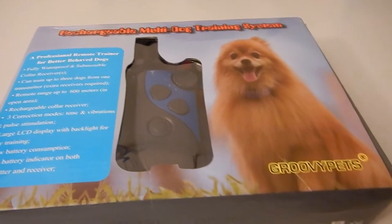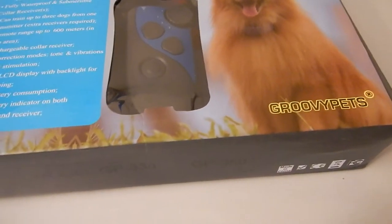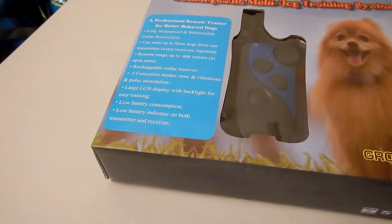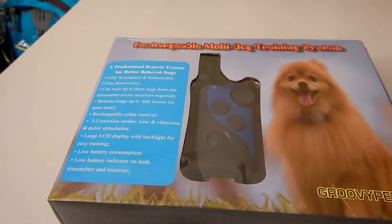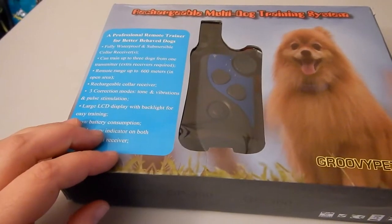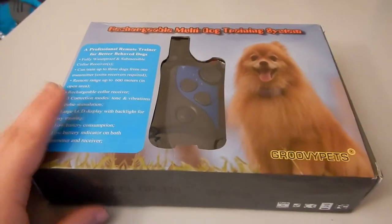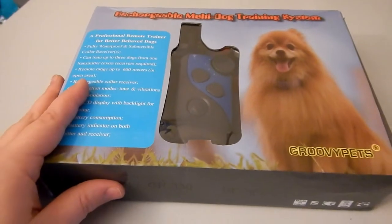I'm really excited to try this one. I've never had one that controlled three dogs. So you have the tone, vibration, and the pulse, or the shock. This is a static shock, not an electric shock. I always try to make that clear because it's really important to me that we don't hurt our babies. So you can train up to three dogs from this one remote. This is their newest system, by LegendZone. We're going to open this up and take a look.